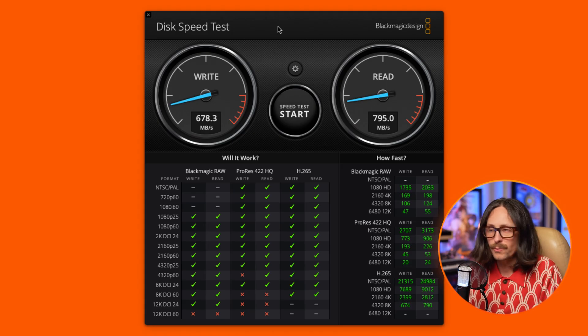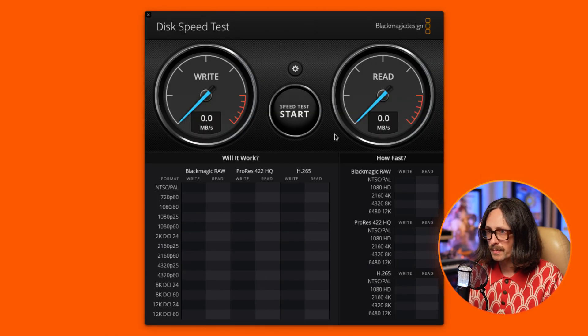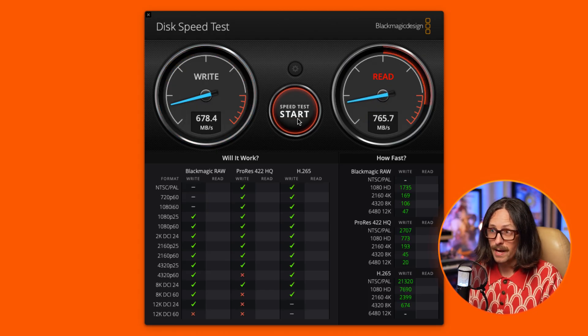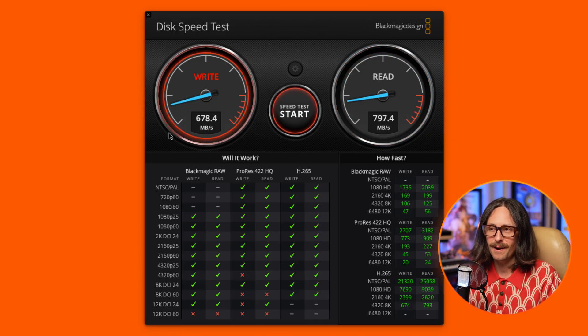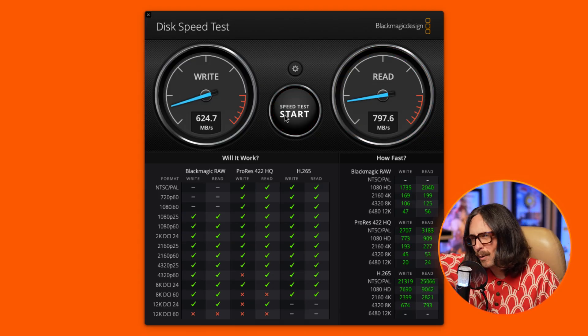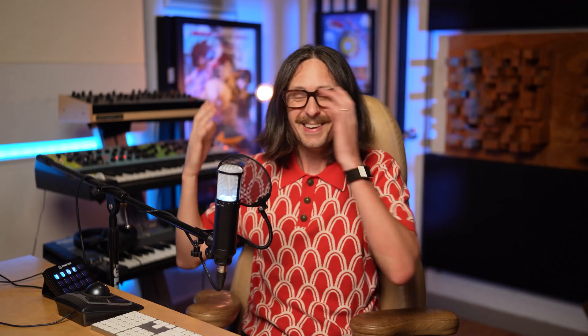Through the dock we got 678 MB/s write and 795 MB/s read — pretty good for older SSDs. Now plugging directly into the MacBook Pro's Thunderbolt 5 port, running the same test on the Projects drive: 678 write and 797.6 read. So you're losing about 2.6 megabytes per second on the read speed when going through the Ivanki. Not a bad loss at all.